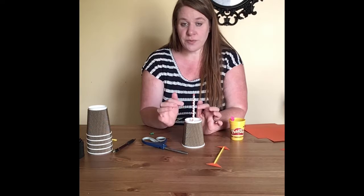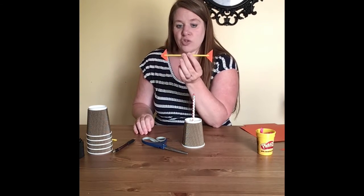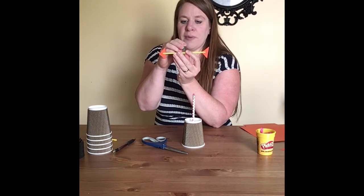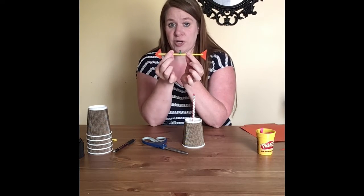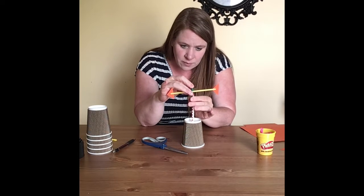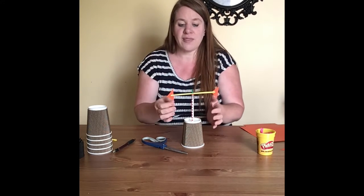Once your pencil is in the cup, take the straw arrow and put a pin right in the middle of the straw. Then poke the pin into the eraser on your pencil. That makes your weather vane.